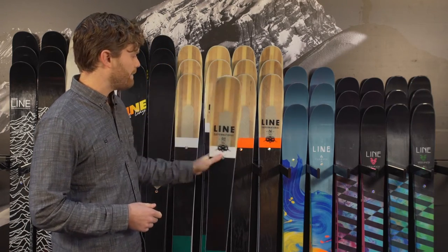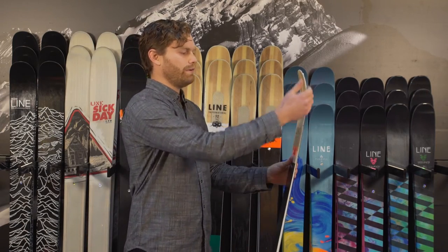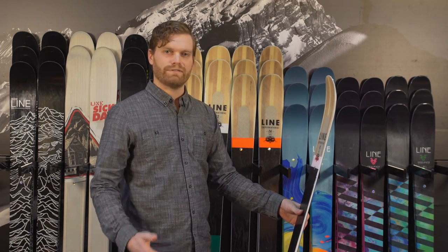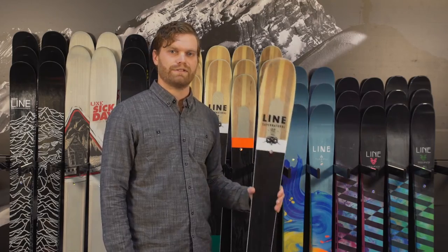They still have an early rise tip, so even though it might be only 92 or 86 millimeters underfoot, if you get four, five, or six inches of powder, this is definitely still the ski that you want to be on.